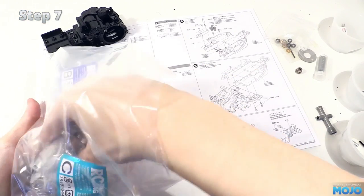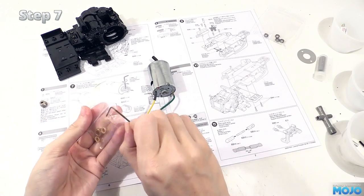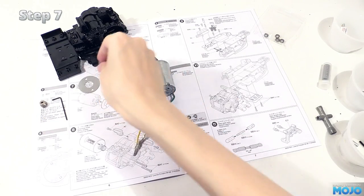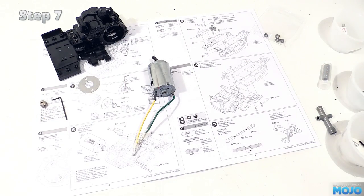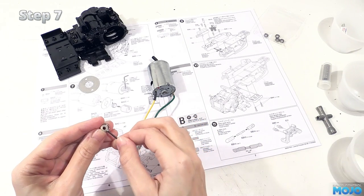Step seven, the pinion. We're going to need the motor, the pinion, the allen key, the fibre plate Tamiya always like to use, and the grub screw — which we'll loosely fit right away so we don't end up losing it.